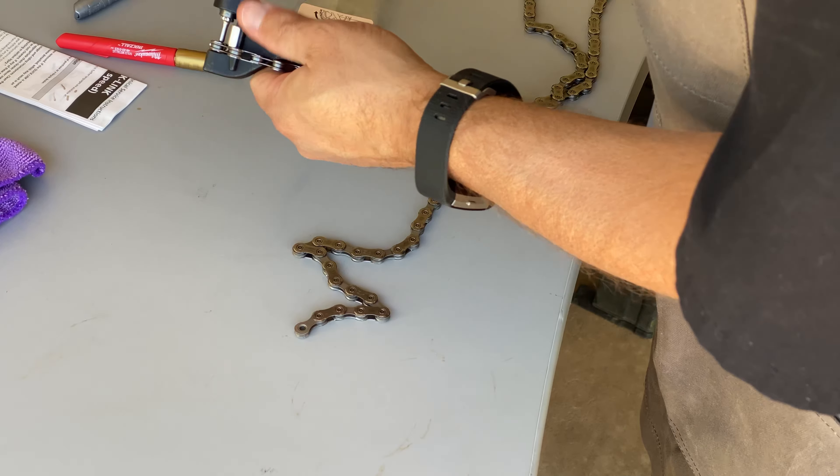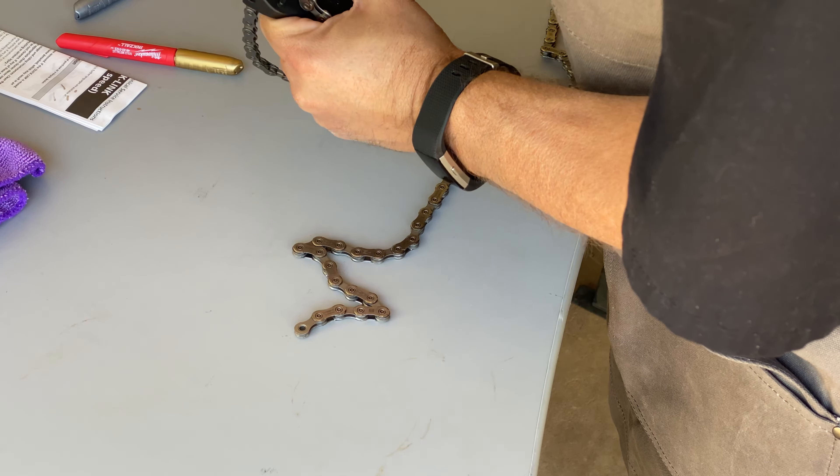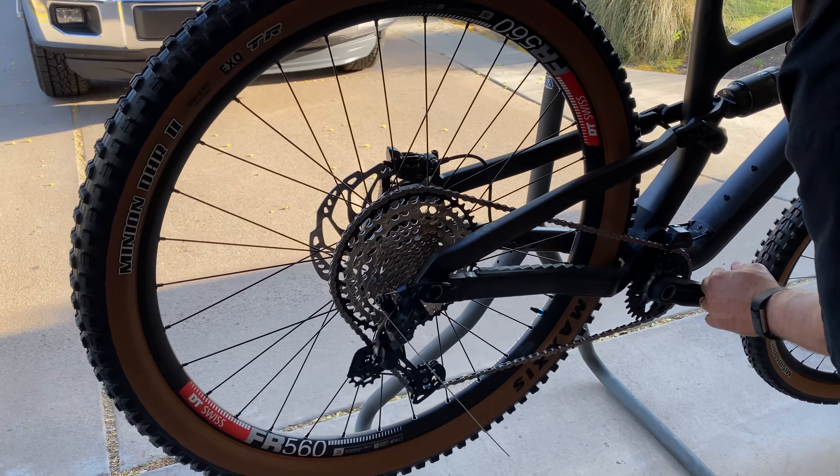This is all for today. In the next video I will be installing the chain and adjusting the rear derailleur. The bike should be rideable once the dropper post, saddle and pedals are installed.